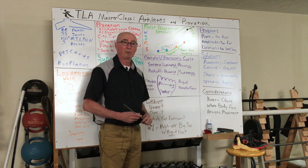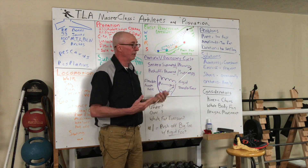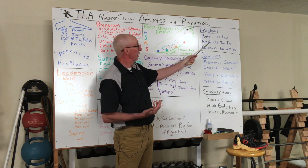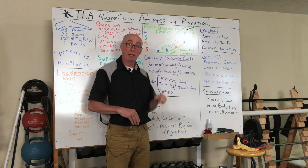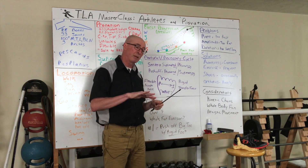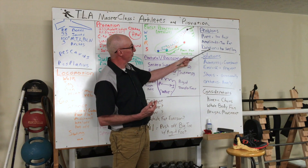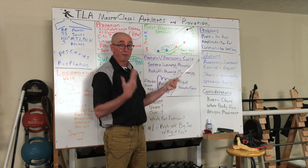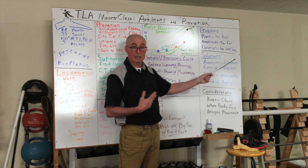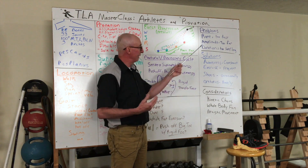Where the problems come in can be looked at from a basic physics standpoint: rate, amplitude, and duration. If we have a problem with rate, we're pronating too rapidly — a high velocity movement which can cause tissue stress. If amplitude is excessive, that's moving too far, putting end-range stresses on tissues. But the big one is duration — how long is the foot staying in a pronated state? If pronation happens too late or too long in the stance phase, we're going to be pushing off a flexible foot on the medial aspect of the big toe, which is not desirable.